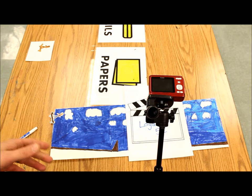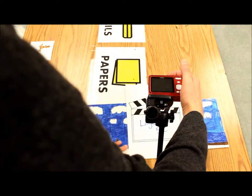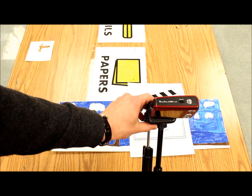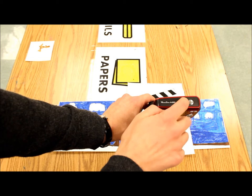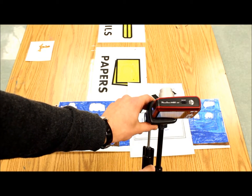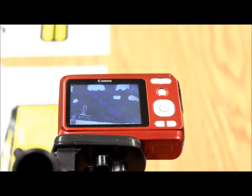To turn the camera on, I'm just twisting this back. You can see there's an on button that will make the lens come out. This is the button that takes the picture — it's the shutter button.